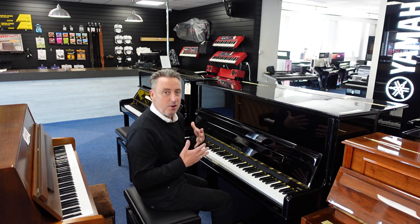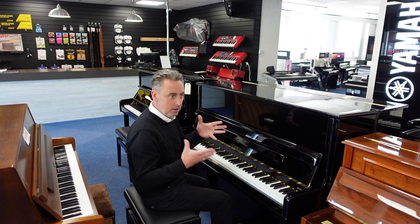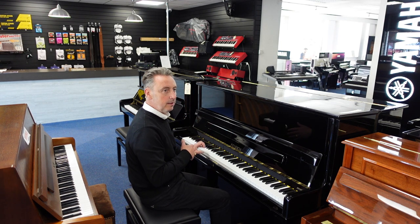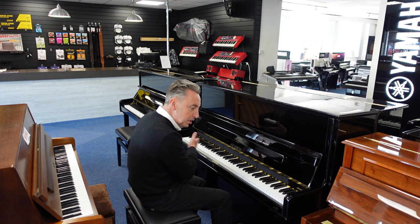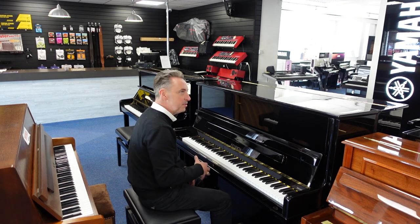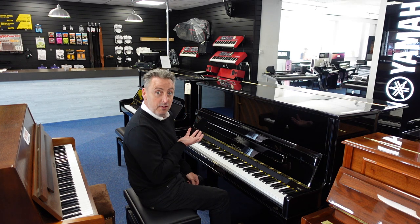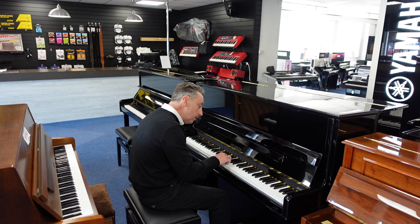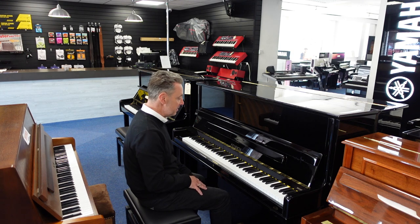Now just to give you an idea of the overall tone, I'll just do an Eb and a couple of chords because it has loads of depth in it. It's lovely and balanced all the way up, it's at concert pitch, it's been regularly tuned, it's really clean inside as well as the outside, and lovely tonal changes as well. It's on lovely brass casters so you can move it around if you wanted to.